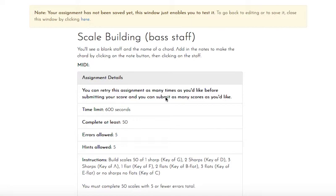Today we're going to be building scales on the bass clef staff. The level before this is going to have a key signature identification activity in it, and in that game you're going to be identifying the key signatures for the scales that we are now going to build.